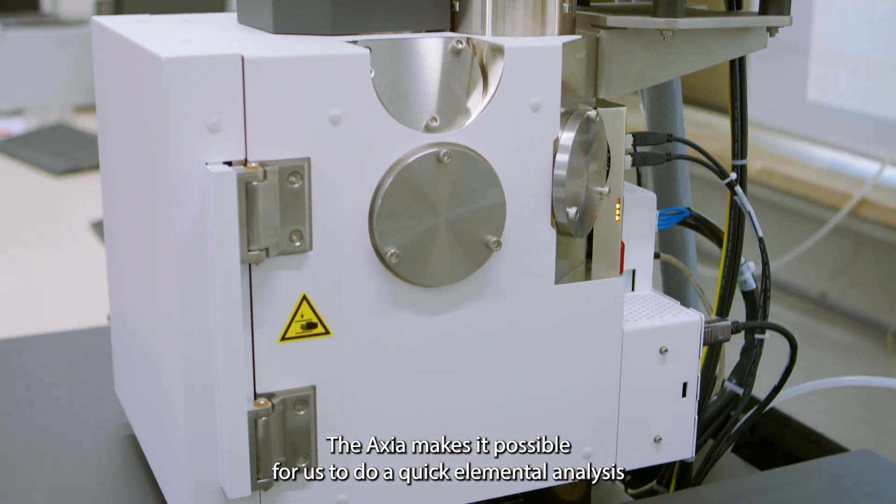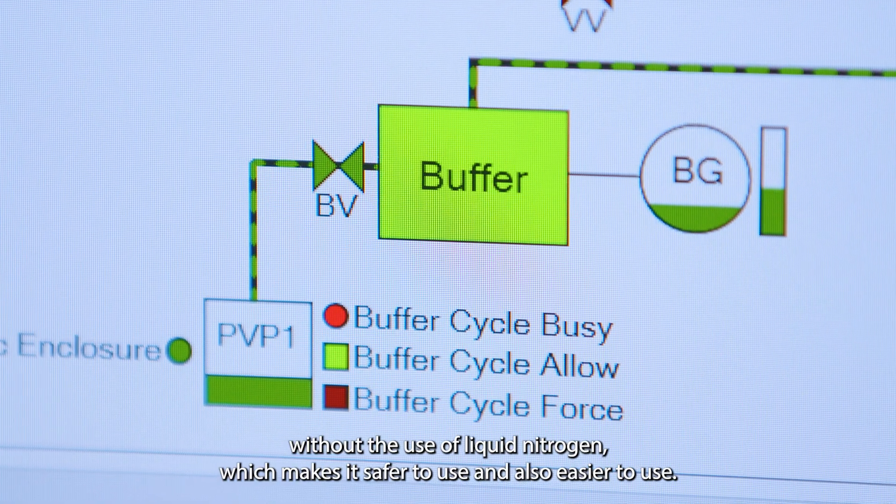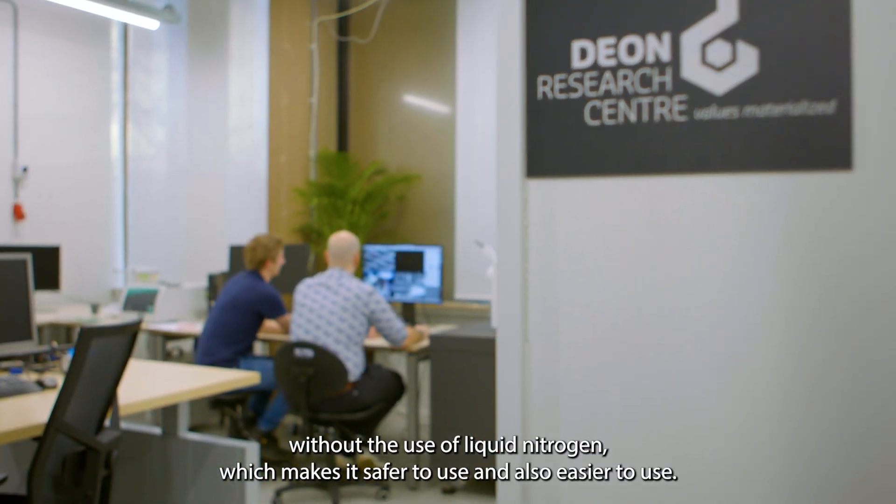The Axia makes it possible for us to do quick elemental analysis without the use of liquid nitrogen, which makes it safer to use and also easier to use.